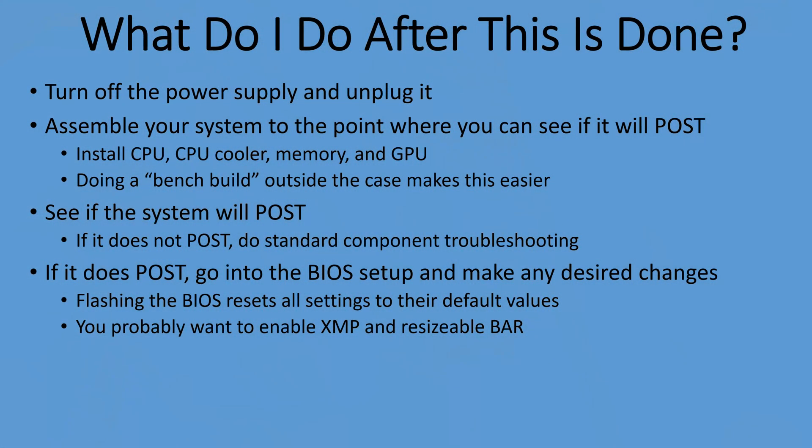It looks like we've successfully flashed the BIOS. The next steps are: turn off the power supply and unplug it, then assemble your system to the point where you can test if it will post. Basically, just put your system together and see if it works.